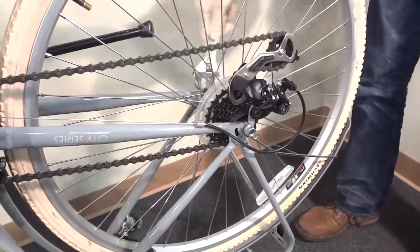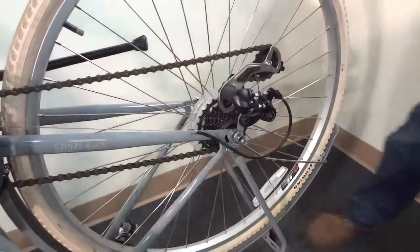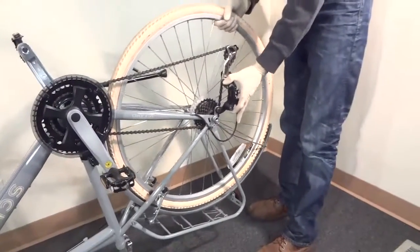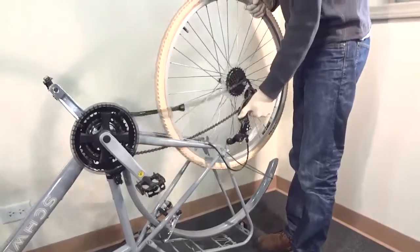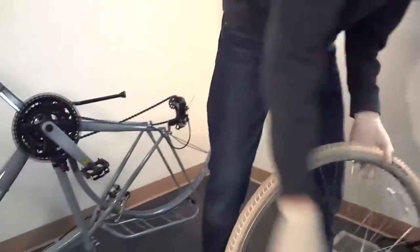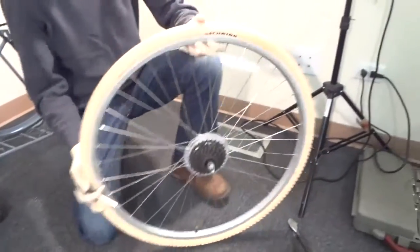Starting the conversion, what we first do is put the bike upside down, take the rear wheel out, and loosen up the brakes. You need to loosen the brakes so that you can take the wheel out, then loosen the nuts on the hub, free the chain, and simply pull it out.